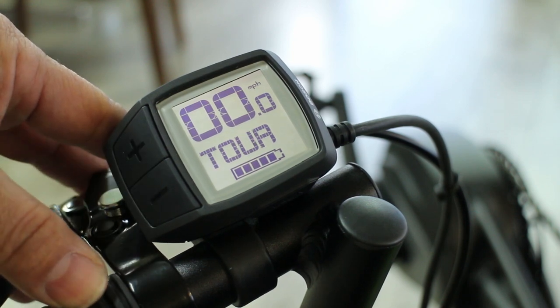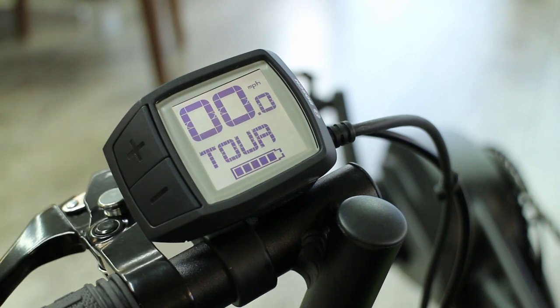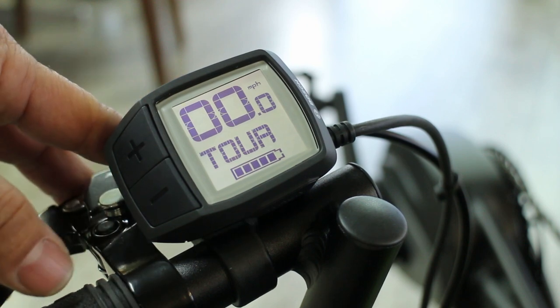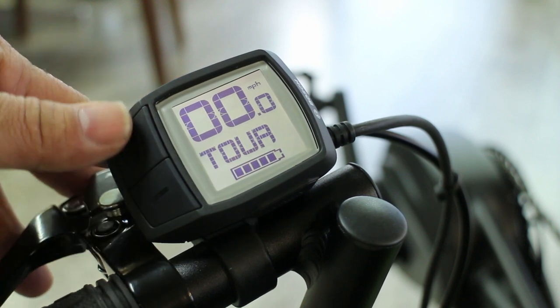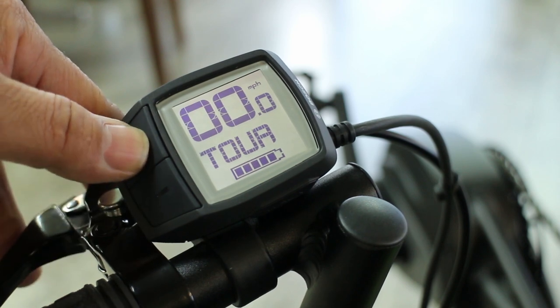Touring mode is useful if you do more distances or more challenging terrain — it helps quite a bit, especially if there are strong headwinds or mild hills. You can switch back and forth between the modes at any time, so you don't have to dedicate yourself to one mode.